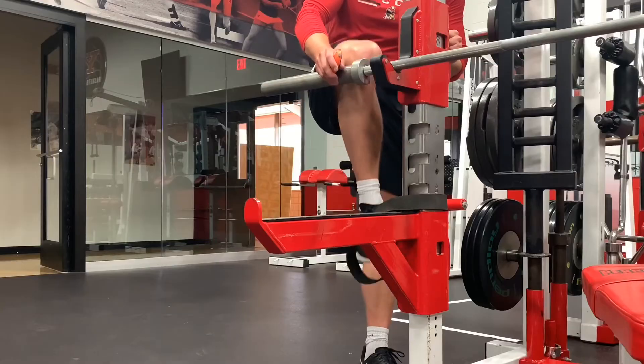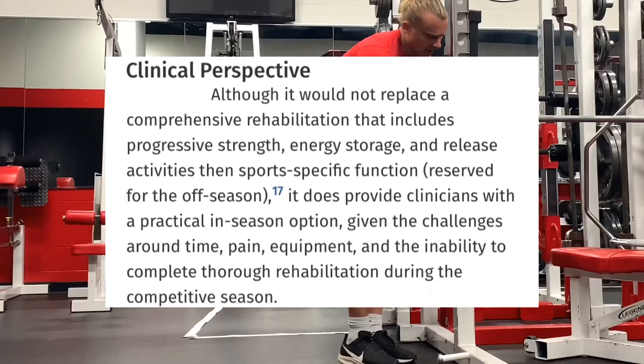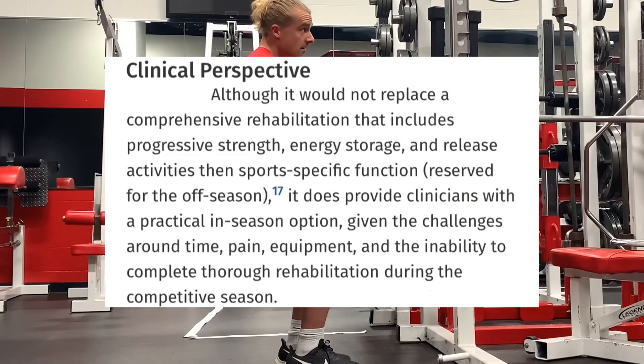At the end of the study, the researchers summarized: although it would not replace comprehensive rehabilitation that includes progressive strength, energy storage and release activities, and sports-specific function reserved for the off-season, it does provide clinicians with a practical in-season option given the challenges around time, pain, equipment, and the inability to complete thorough rehabilitation during the competitive season.